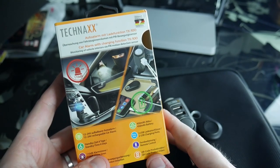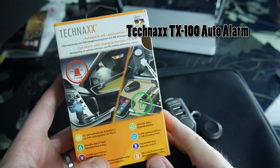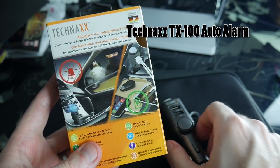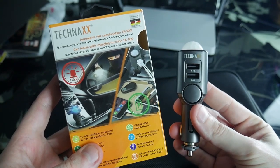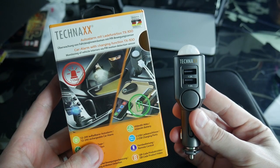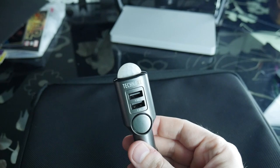Hey everyone, Joshua14 back with another product review. This is the Teknax Auto Alarm — basically a portable car alarm that you can use with your cigarette lighter. It comes with two USB 1.0 amp charging ports on it. Here are some of the features we're going to quickly go over.